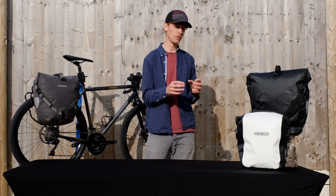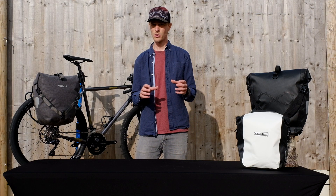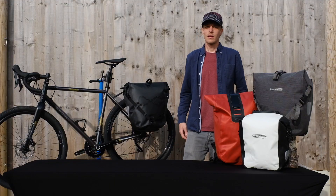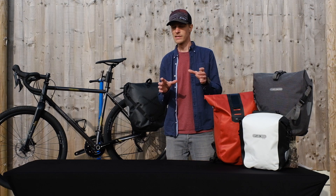Everything that they do, with the exception of some small accessories, is all welded and it makes it completely waterproof — much more durable than some of the competitive products out there. At this stage it's probably also worth talking about Ortlieb's three main pillars.